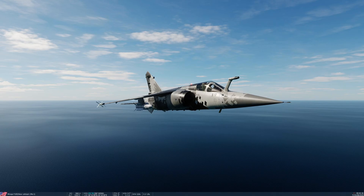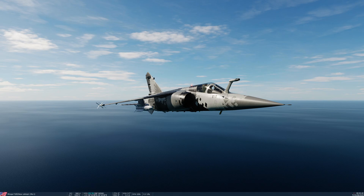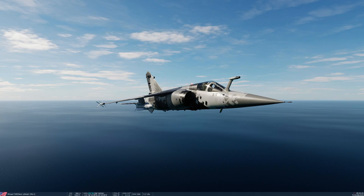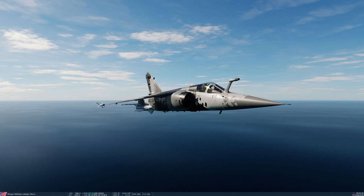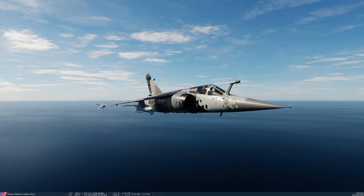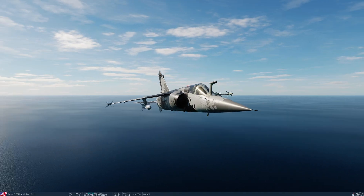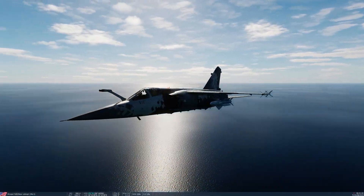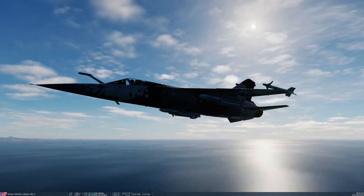Today we're going to look at the Matra series of air-to-air semi-active radar homing missiles that can be fitted to the Mirage F1. These are the R530FEM, which is an older SARH missile, and the S530, or the Super 530, being a slightly more modern version of basically the same missile. In this particular instance, I'm carrying two S530 missiles.